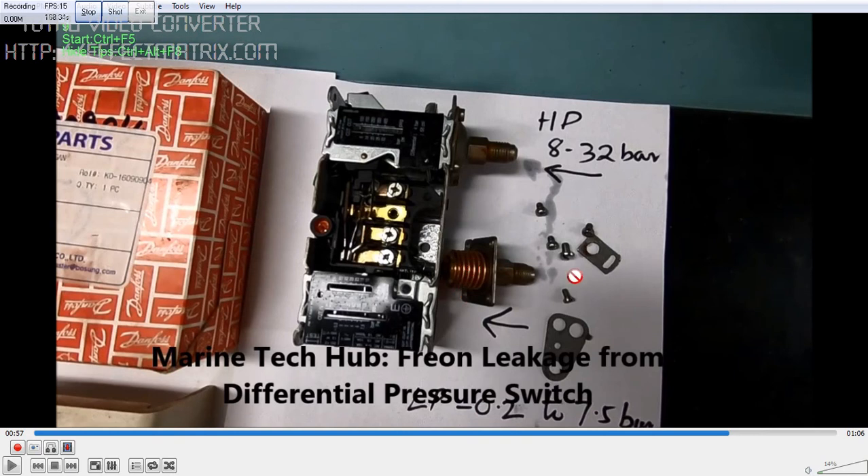If you have any doubt regarding the pressure switch and the leakage, you can message me. Thank you.